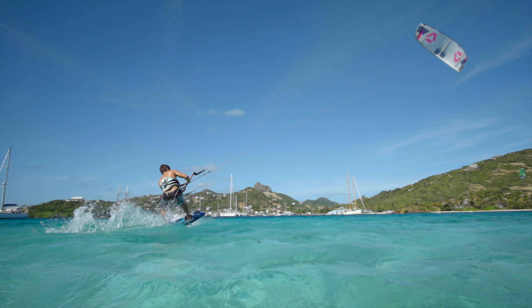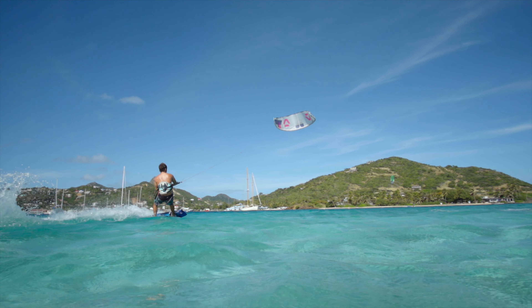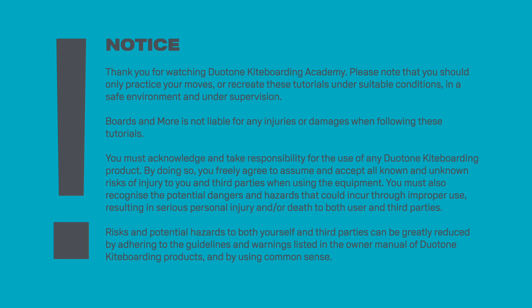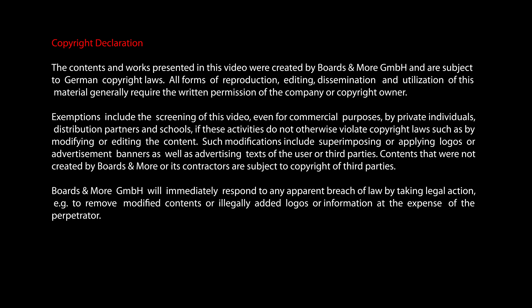Enjoy your ride with the Duotone Kiteboarding Academy.